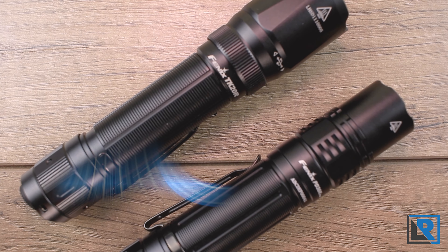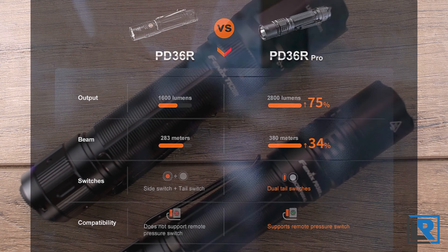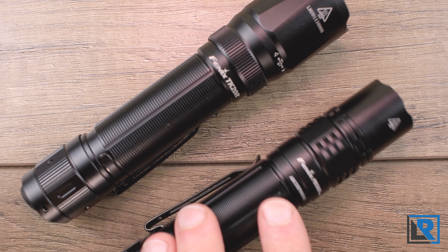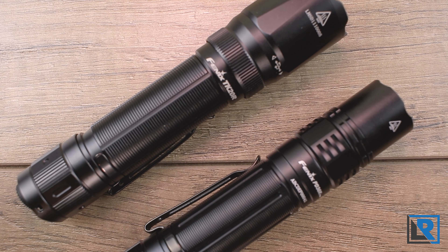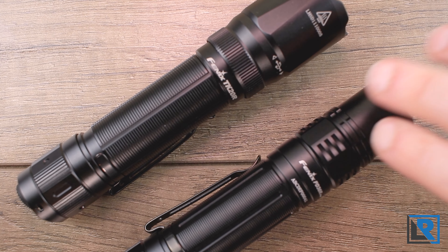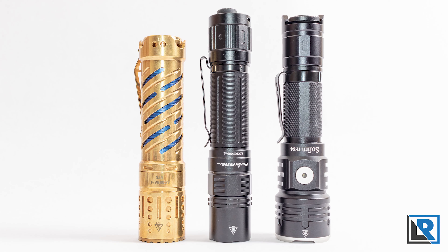Some final thoughts on the Fenix PD36R Pro: it's a pretty large upgrade over the older PD36R in nearly all metrics and overall a well-rounded flashlight. However, it's hard to overlook the large number of similarities with the TK20R V2 — same LED, same UI, same battery, very similar performance, same tail cap and clip. Where they differ is the charging port cover and head size. Fenix positions the TK20R V2 as more tactical and the PD36R Pro as more EDC/general use, yet both are compatible with weapon light mounts. So they're kind of the same thing. If you already have a TK20R V2, you probably don't need a PD36R Pro — unless the size difference matters. But as flashlight collectors and flashaholics, another flashlight is never a bad thing.